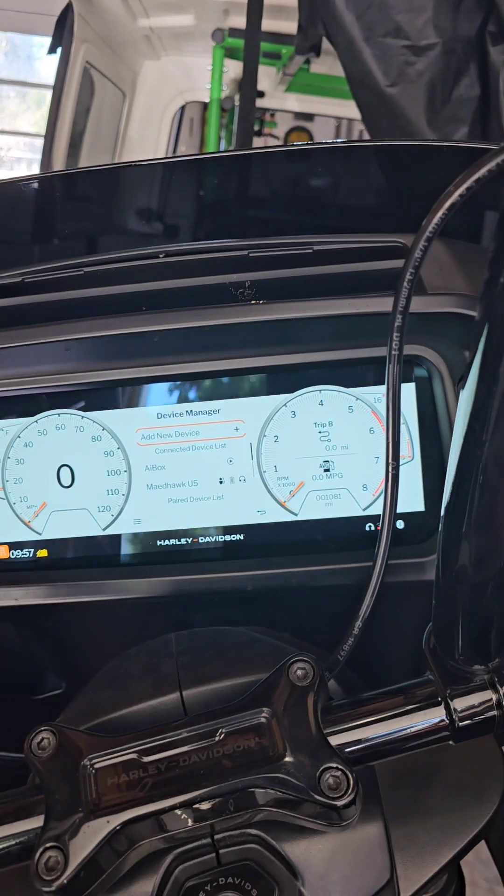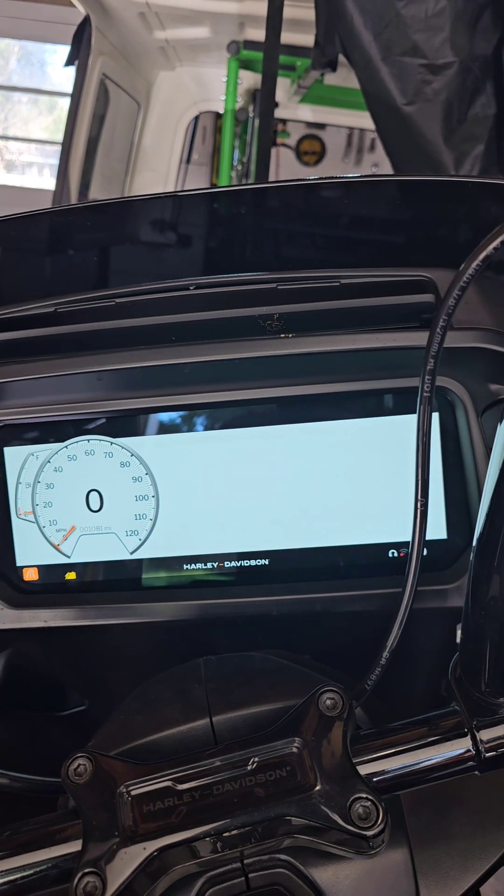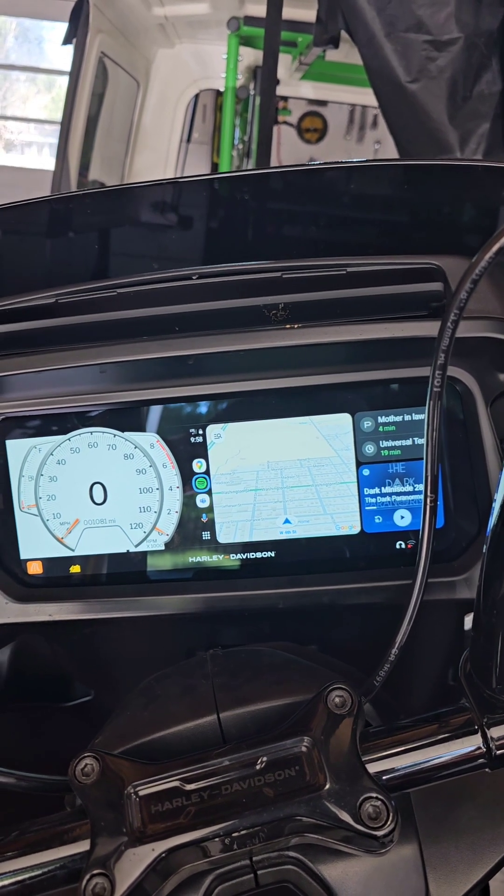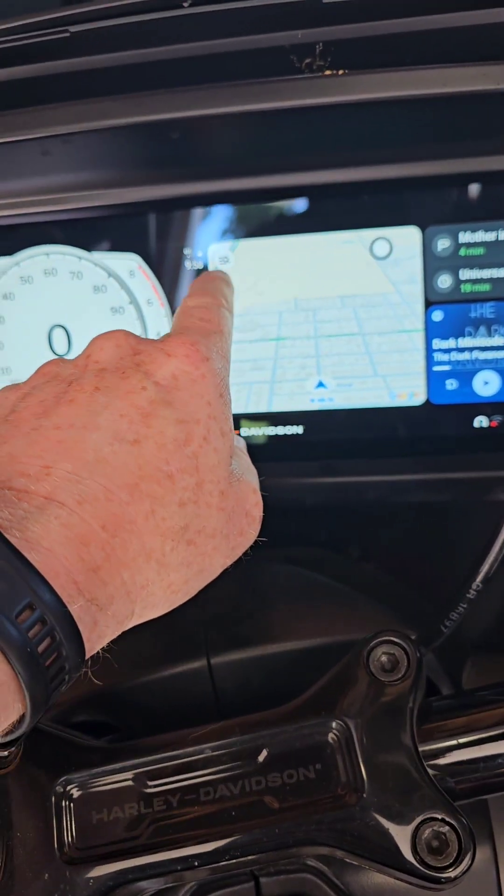That is essentially how I use this AI box from Amazon to get Android Auto to work on the bike. I haven't gone on a ride using it yet — I do have Harley-Davidson's navigation for now, which I got when I thought Android Auto wouldn't work at all. I'm going to ride this weekend and see if it holds up, disconnects, or has any glitches. But so far, once I got it connected the first time — which took a little trial and error — anytime it's plugged in, Android Auto automatically starts up. Then all I have to do is go to the Android Auto screen.